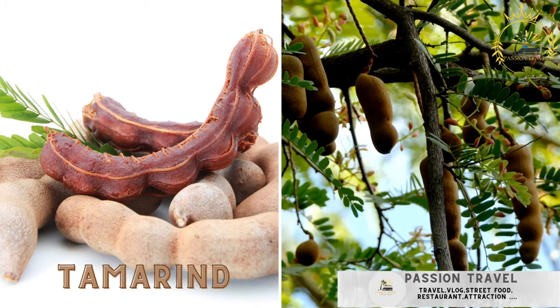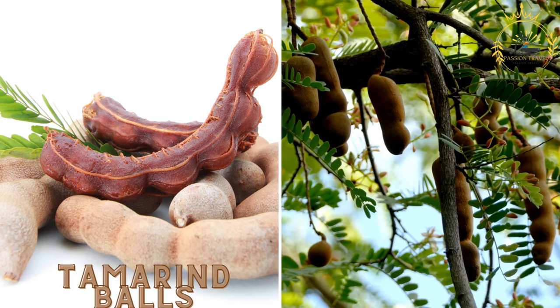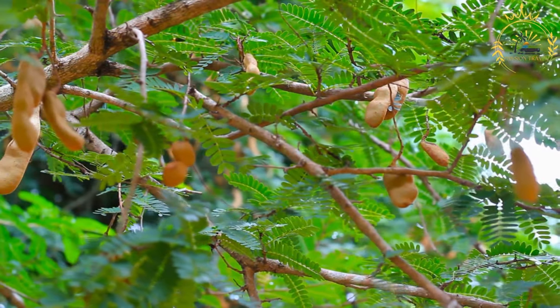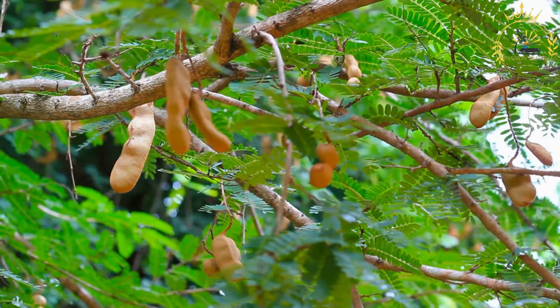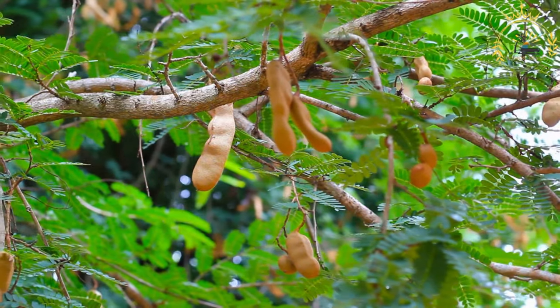Tamarind balls are a sweet and tangy treat made from tamarind fruit rolled into balls with sugar. They are a popular snack in the Caribbean and other tropical regions, known for their unique sweet and sour flavor. Here's how to make tamarind balls.